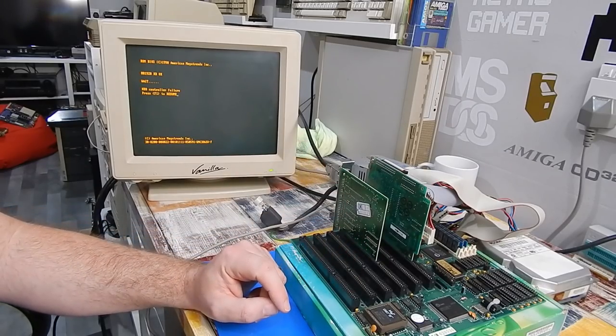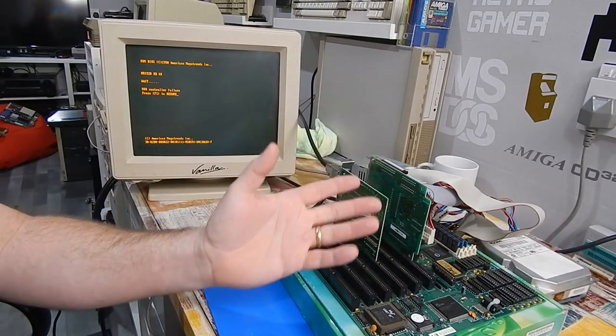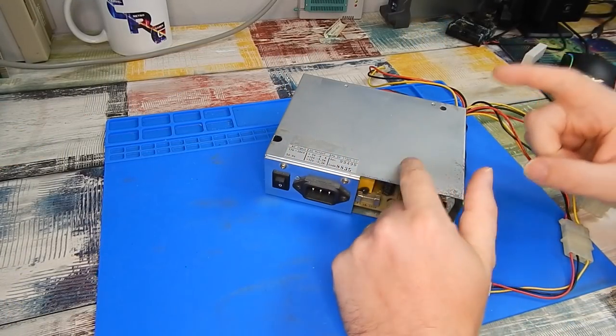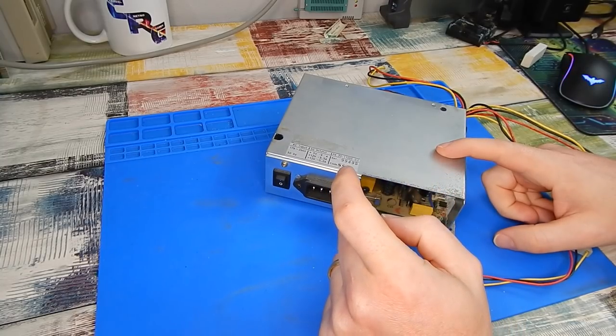I am happy enough that our monitor, display adapter, and at least the drive has spun up. Since we're testing stuff, I thought we should also test this power supply. There's a bit of corrosion evident here on the bottom metal shield, but I can't get it apart - these two screws here do not want to come out. I may wind up having to drill these out, because as you can see it is just chewing up the head of the screw.